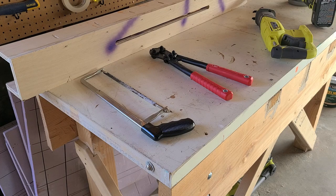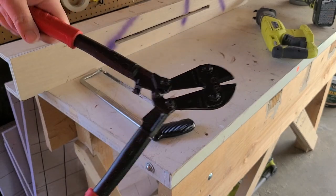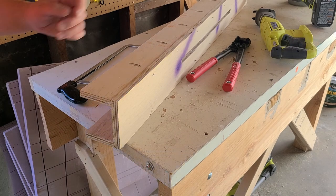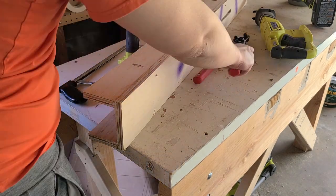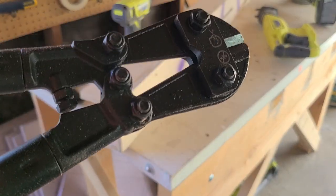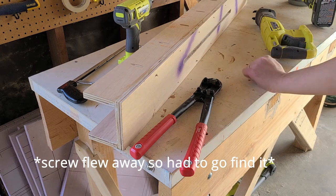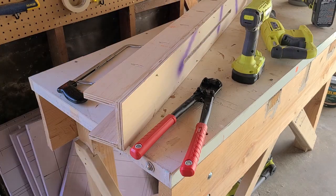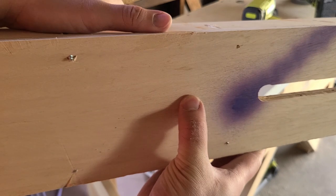Number two: we have the bolt cutters, but first I need to remove the fastener. It's clearly not terrible.